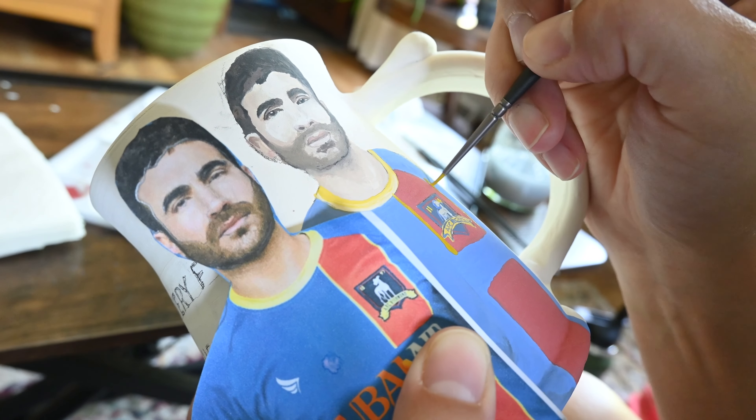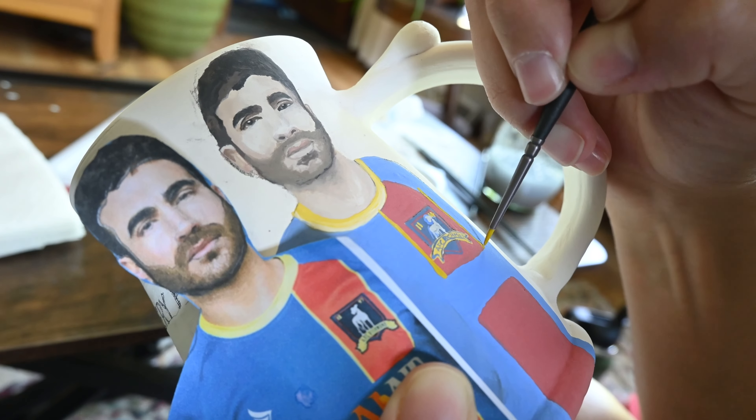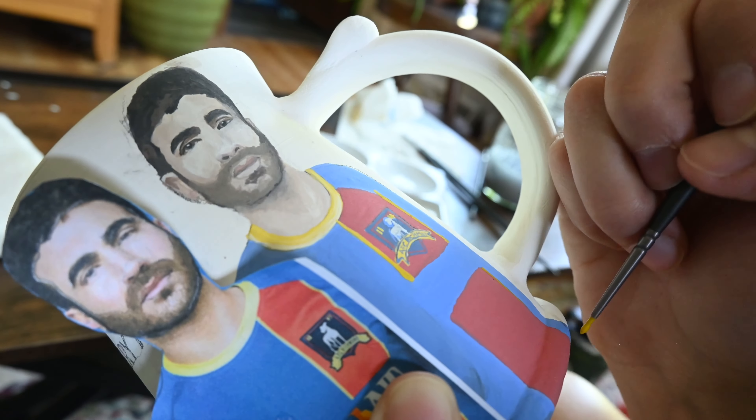After that I clean up the edges of the outside of his stripes and then add that detail of yellow, as well as on the bottom of the stripe.